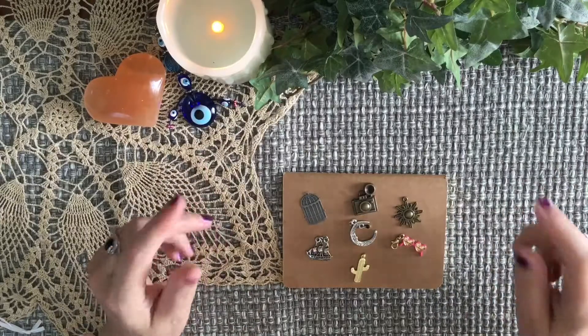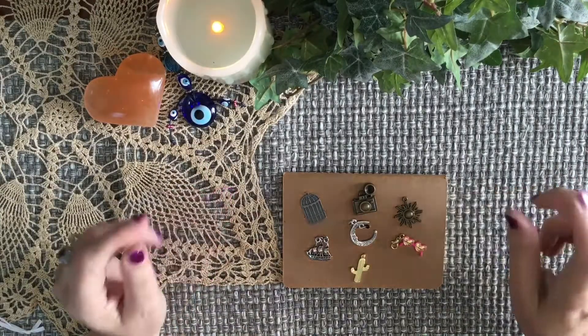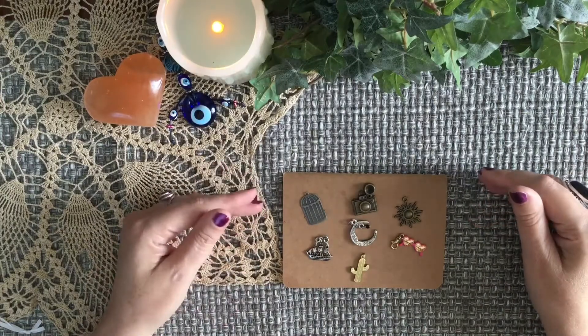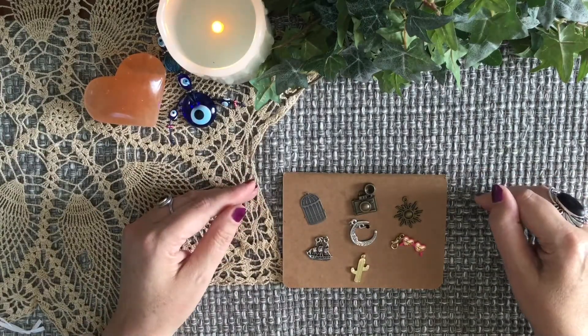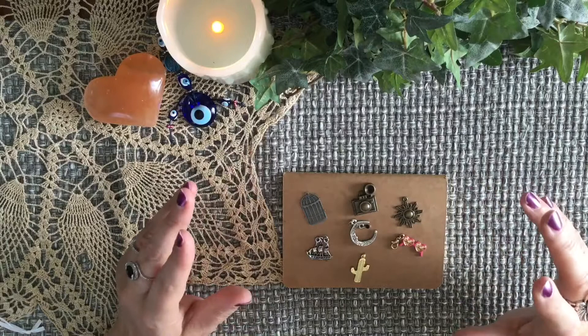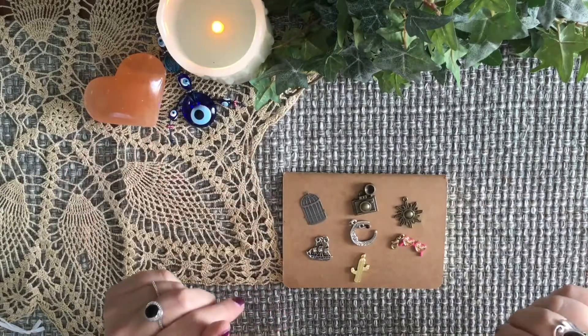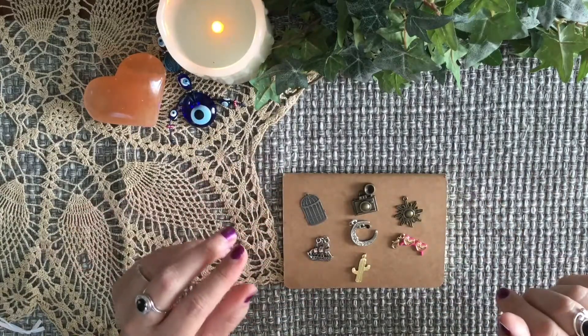Hi, I'm Keri, and welcome back to my channel. I thought I'd go ahead and talk about another divination system that is my absolute favorite. It ranks right up there with the cards, and that's charm casting.